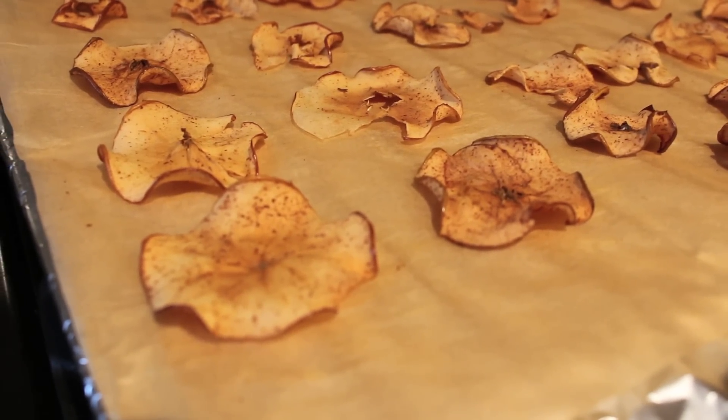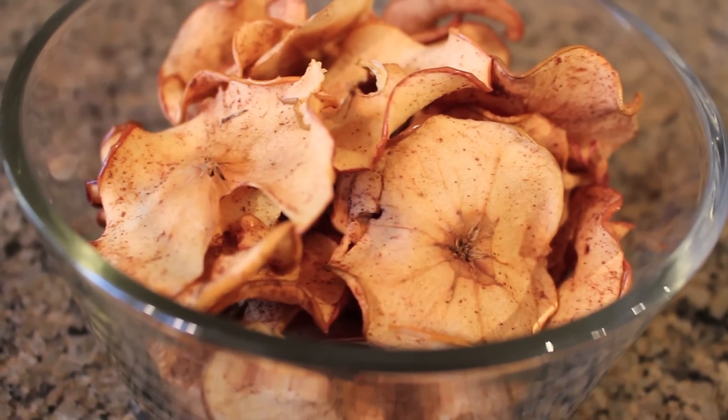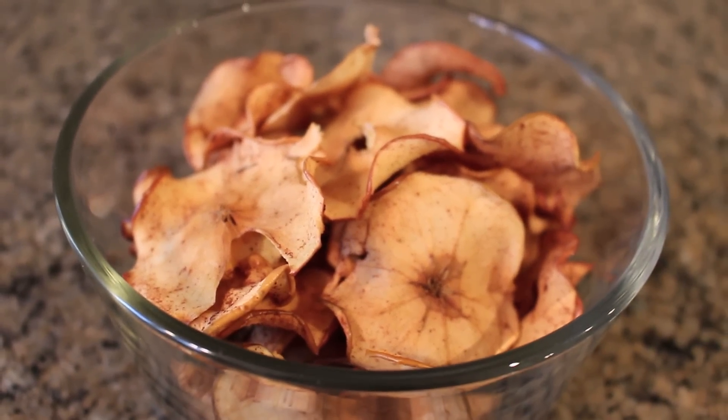Hi there! Today we're going to be making some delicious and healthy apple chips. These are a great and inexpensive way to satisfy those cravings for crispy, unhealthy snacks such as potato chips without all the added fat and grease. So let's get started.